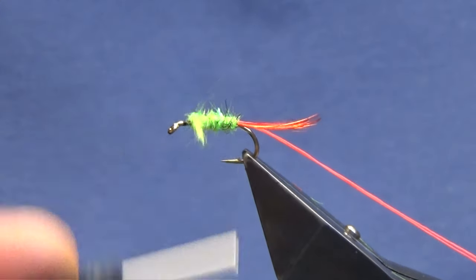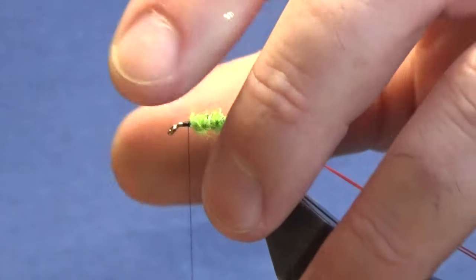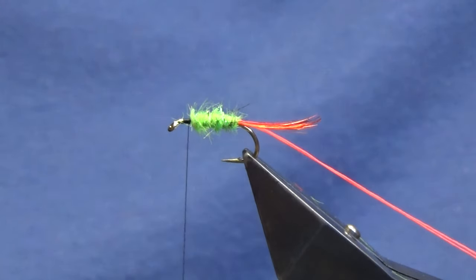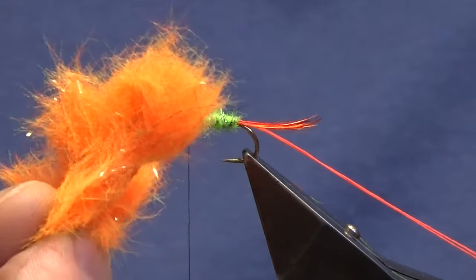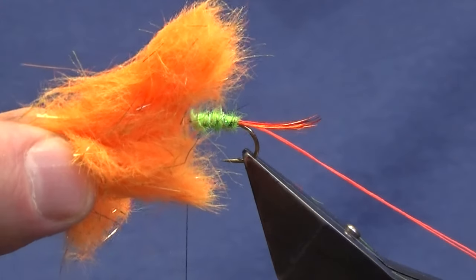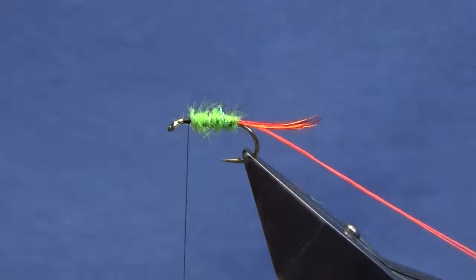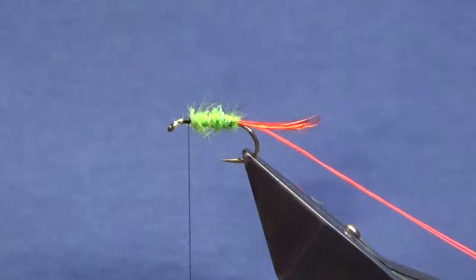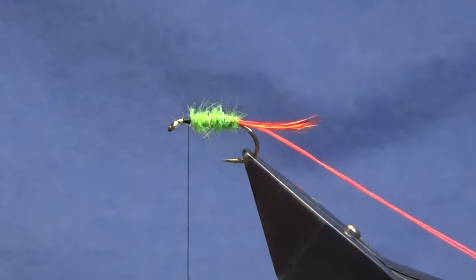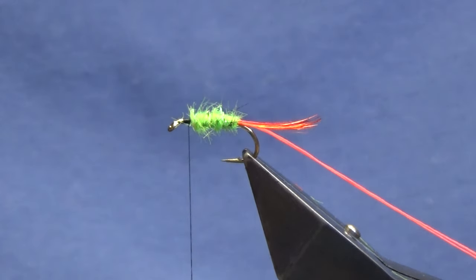I love messing about with light brights and blending them together. I'll show you another blend I've tied a wee fly with before — like a wee peach worm-style pattern. That's glow bright number five and number eight blended together with a wee bit of gold light bright through it. Now we'll just get our hackle.